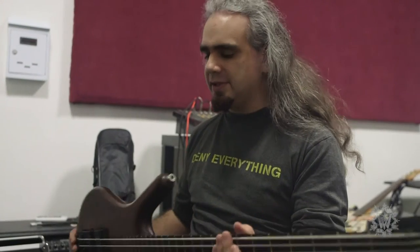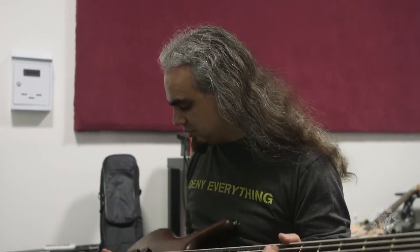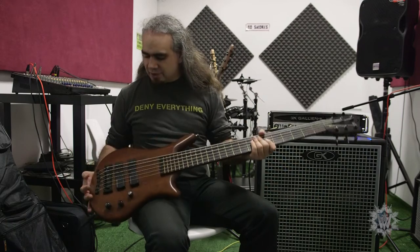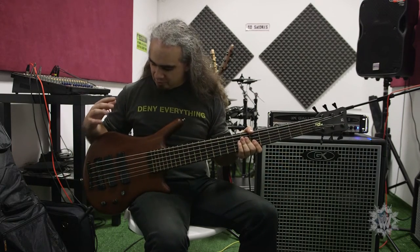I use it for recording, use it for gigs. It's a real tank, a real workhorse — it's really solidly built, the hardware lasts forever, sounds great, and it does everything I need it to do. It's not the most versatile bass in the world, it's got a couple of sounds, but they're both really good.